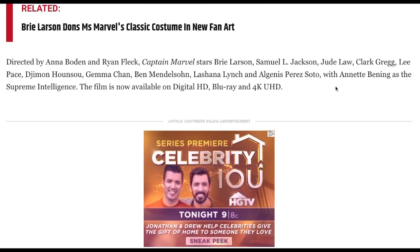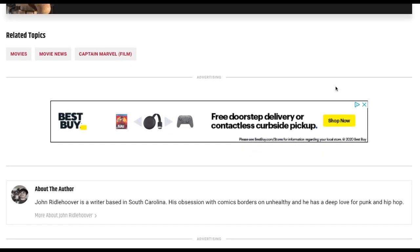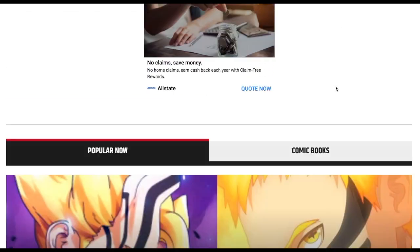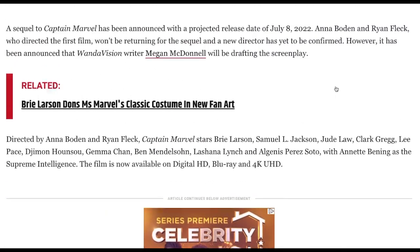It's on Blu-ray, and there's no mention of the billion dollars. You're supposed to always put in there that it grossed a billion at the box office to spit on the haters.